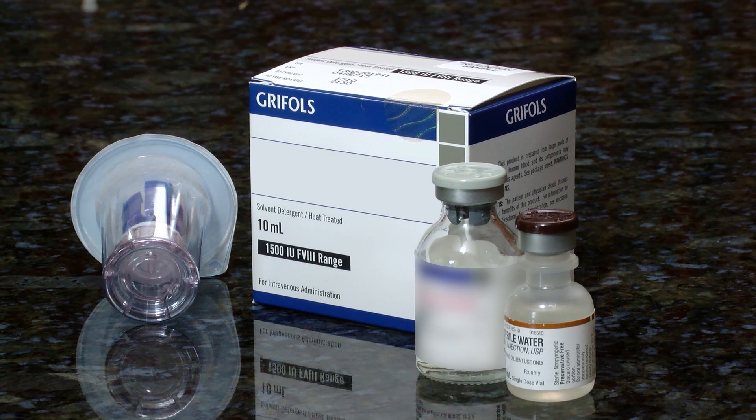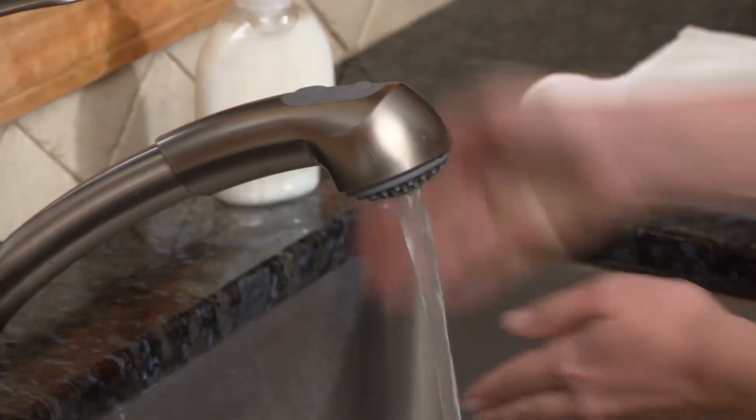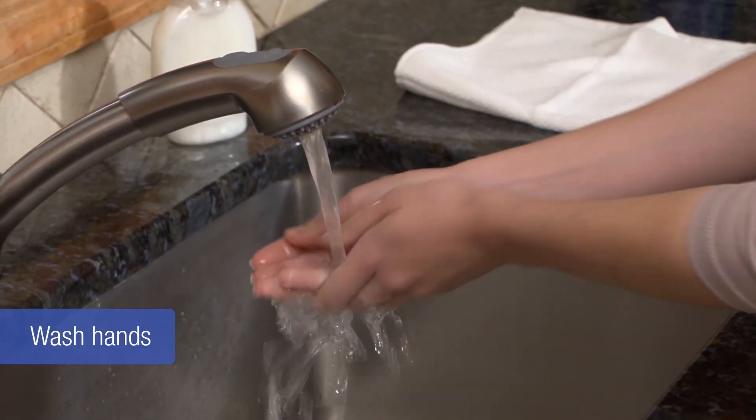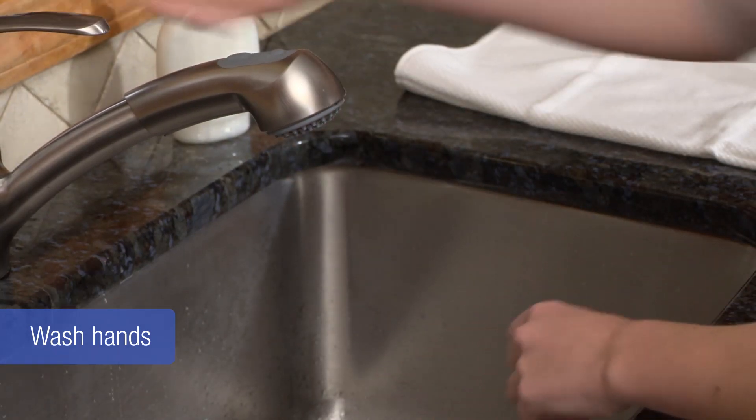How to reconstitute and mix your factor. Start by washing your hands with soap and water and make sure the vials of product and sterile water are at room temperature.